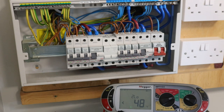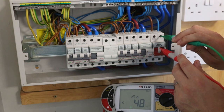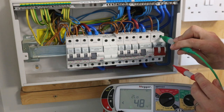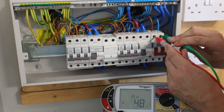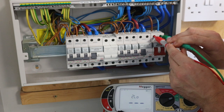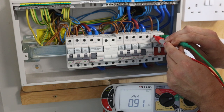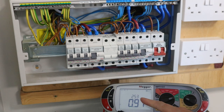Our first test is the live and neutral — this is the PSCC, prospective short circuit current. We put our test probe on the top of the main switch on the incoming neutral, and the other on the top of the main switch on the live — the only live within our board. Now our machine is doing its thing; we just need to be patient. Hopefully it will give us a value soon.